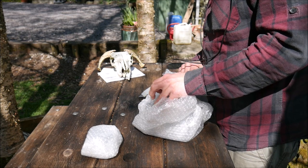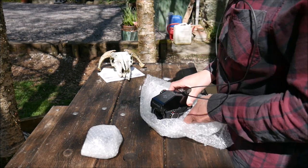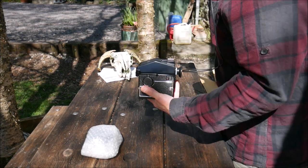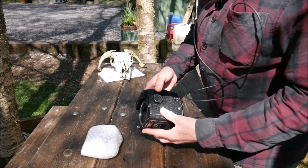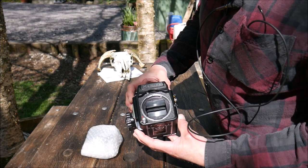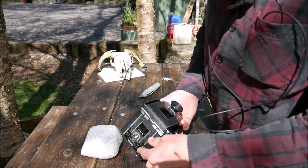Oh, look at that — wow, what a beast. The size of it — gosh, it weighs a ton. It does look in good condition.